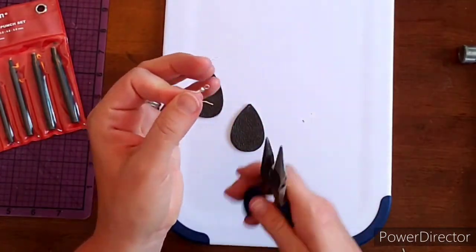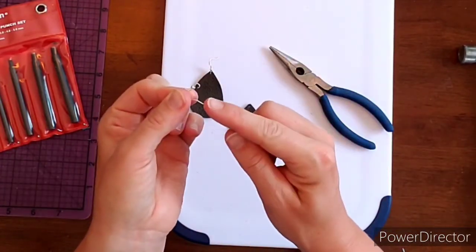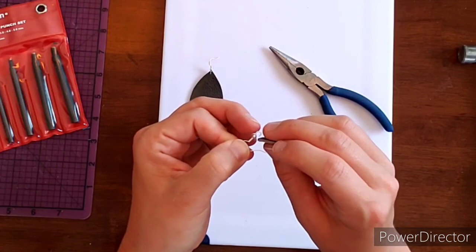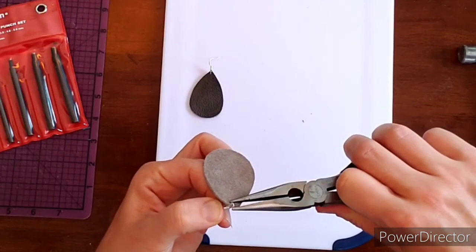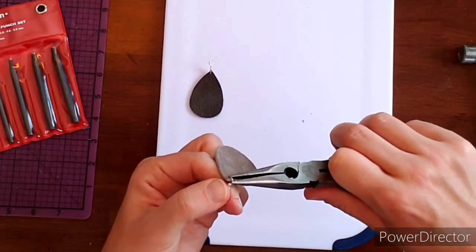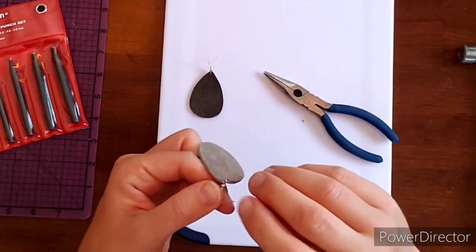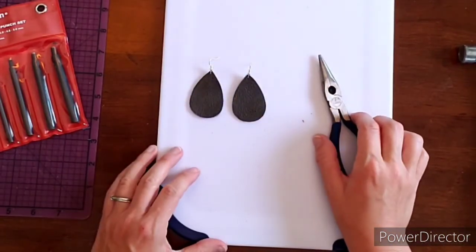Now do the same thing on the other earring. Pull it apart, remember this goes into the ear so this is the front side, leave it on the back, and kind of curl it back down — not really squeezing, just curling it back down. Now we have a beautiful set of leather earrings.